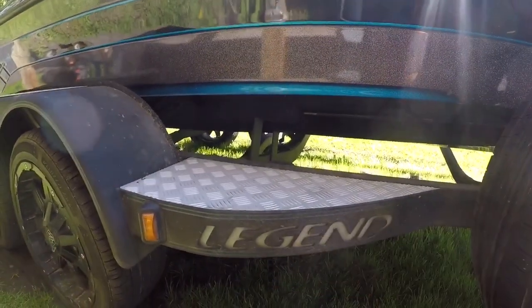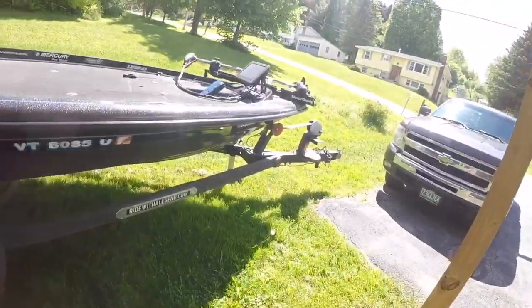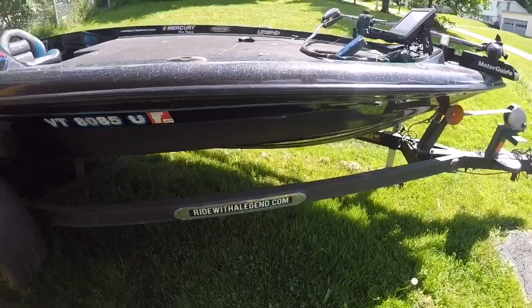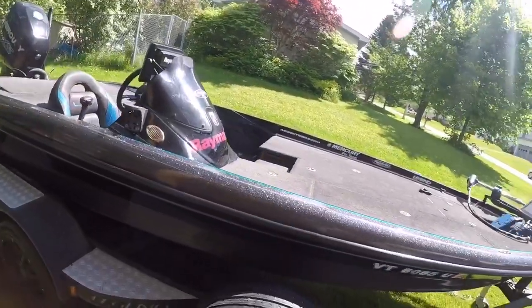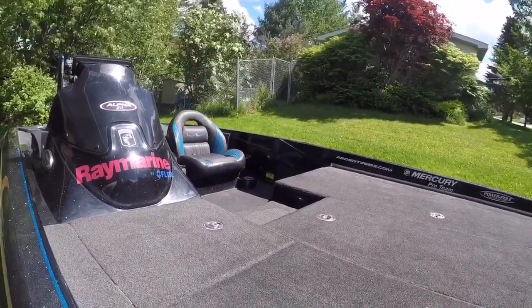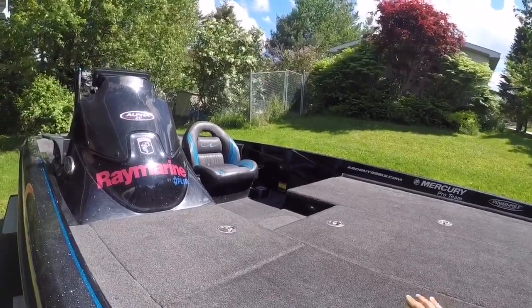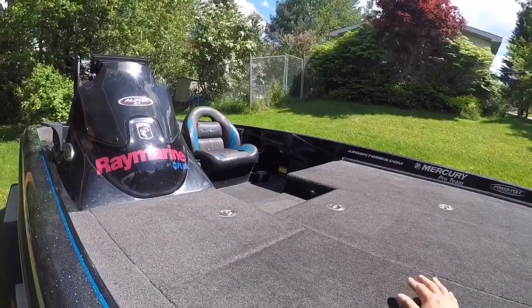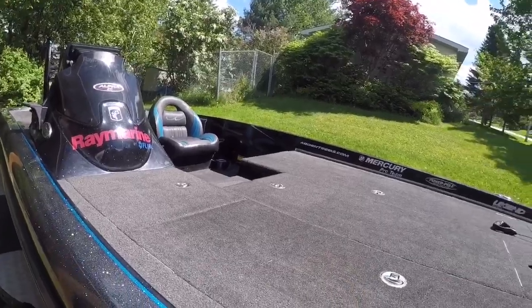A couple cool features: this thing that says Legend right here lights up when you put the trailer lights on. And I believe this RideWithLegend.com also does. So that's kind of cool — makes you stick out. I went with the single console model, which gives you a little bit more room to move around. It's a little bit of an inconvenience for the co-angler, but I don't have co-anglers very often, so I'm not too worried about that.